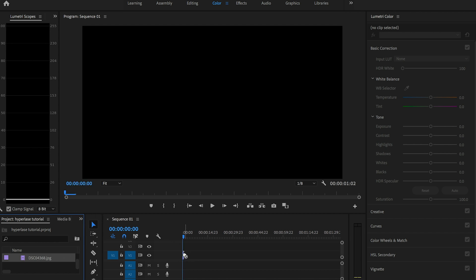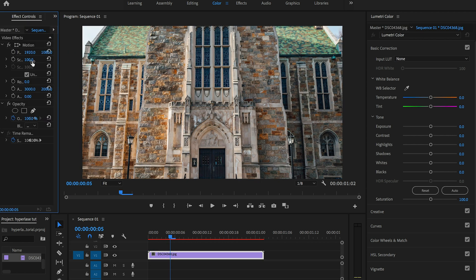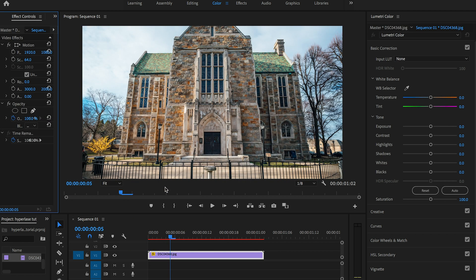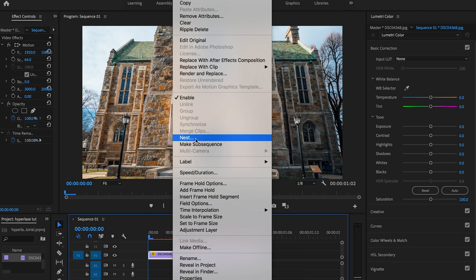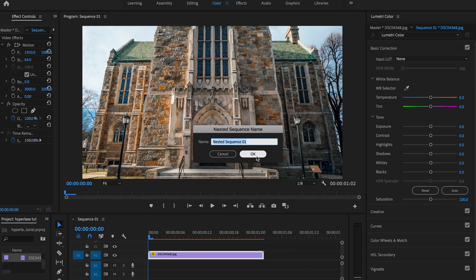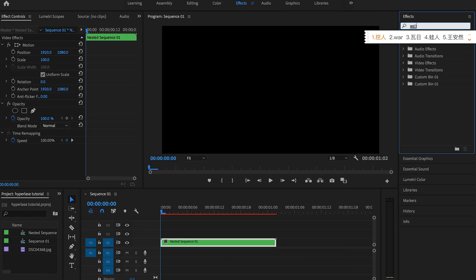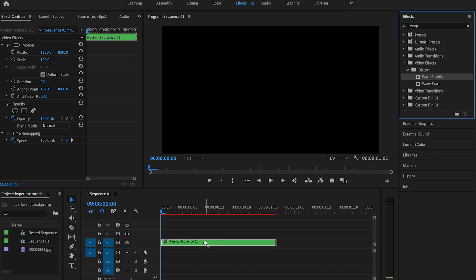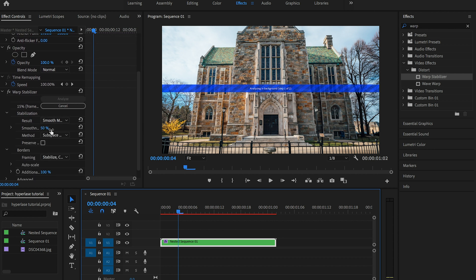Import that into Premiere. As you can see, it's a little bit too big, so I'm going to do some scaling. Now let's play back the footage. As you can see, it's really choppy. What we need to do is nest this sequence and then go to Effects and type in Warp Stabilizer. Drag it onto the clip. It's going to start analyzing the clip and we don't want it to do too much work because it's already pretty good, so I'll turn down the smoothness to maybe 1% and then just wait for it to process.